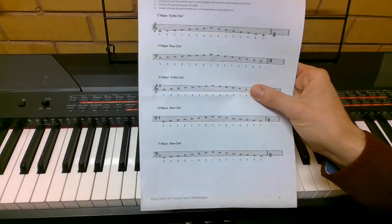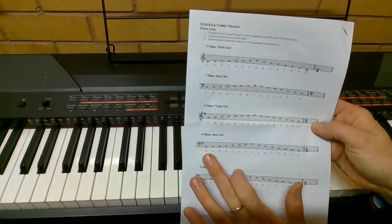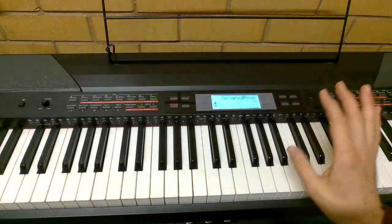The next scale is G major. Treble clef first, up down, then the chord, then bass clef second, up down with the chord, starting on G.